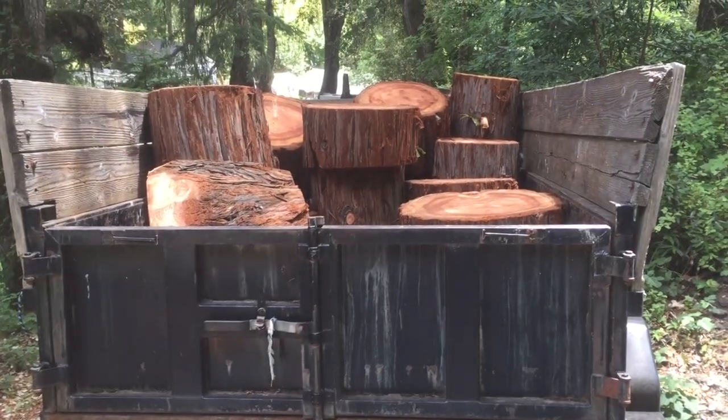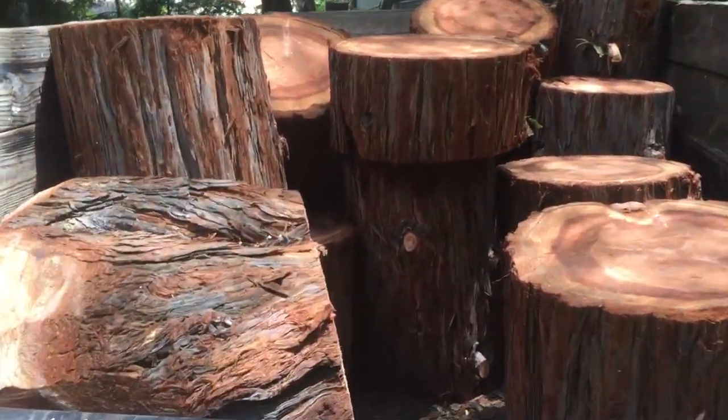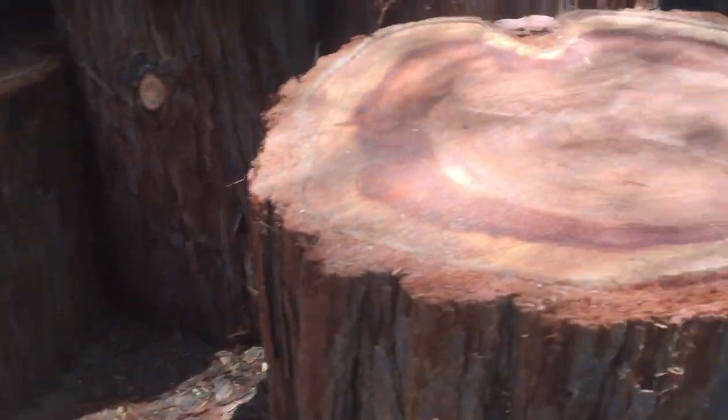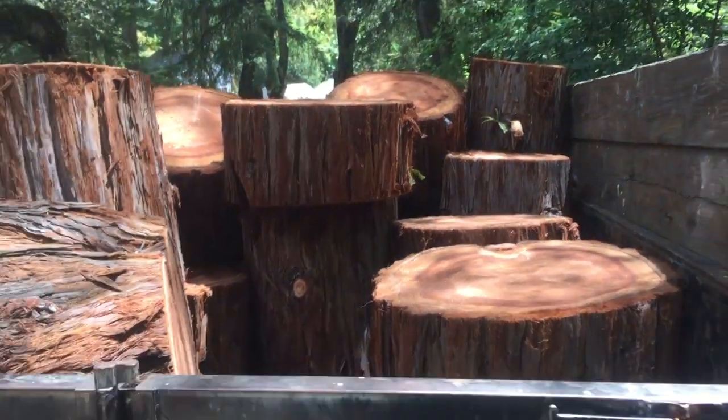I have a hillside property and I'm going to utilize as much of this as I possibly can — maybe some stepping stones, maybe some little tabletops, maybe some cut rounds. We shall see. Let's go into the wood shop.